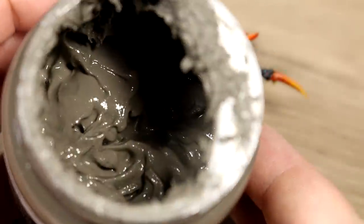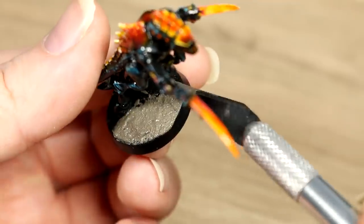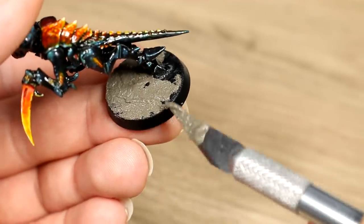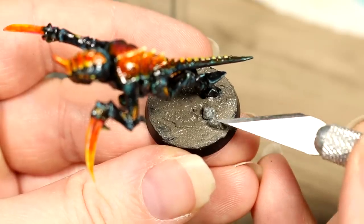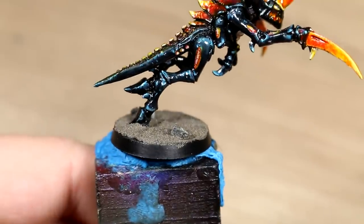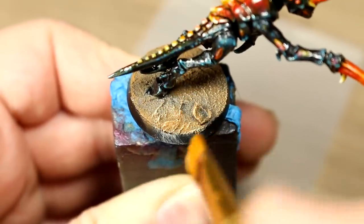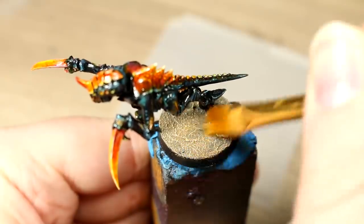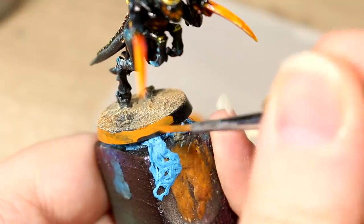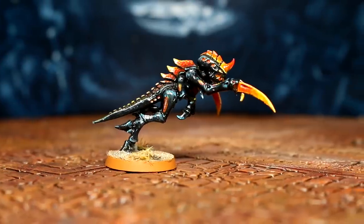Finally, we'll use some Vallejo Earth Texture Basing Paste to create a nice simple basing scheme that will be easy to replicate over our future swarm — or you could just use white craft glue and any sort of sand. I also added a few small rocks from my rock collection just to give the base a small amount of variety. After giving the basing paste at least 8 hours to dry, I gave the base a quick dry brush, first with Parasite Brown and then with Pale Sand. I'm not going for anything too fancy, just something light that will contrast all the black on the Tyranids and is easy to replicate. Finally, we can rim the base with a color of our choice — in my case, Parasite Brown — and our figure is complete.